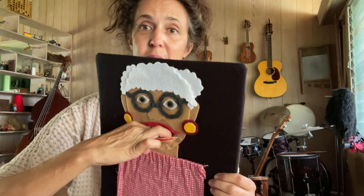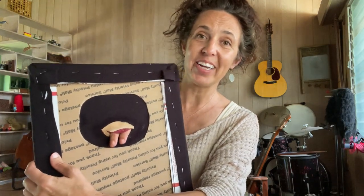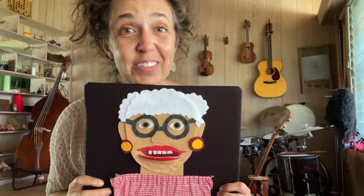I can put my fingers in her mouth and you'll see them in the back. There's just a hole in the back, and that's where I feed the felt through. So now you know the secret.